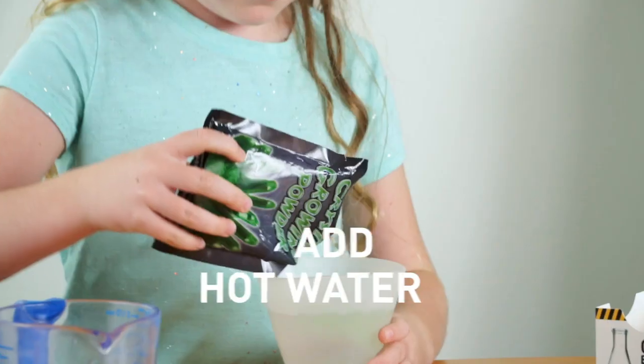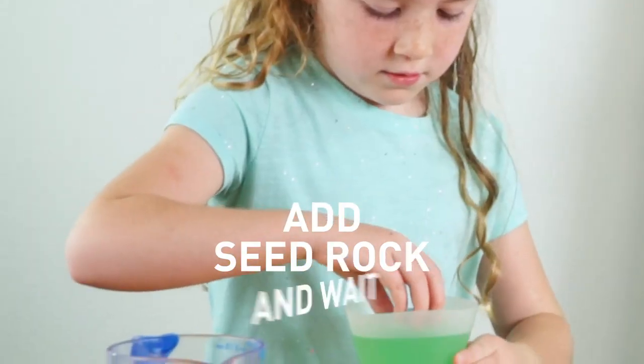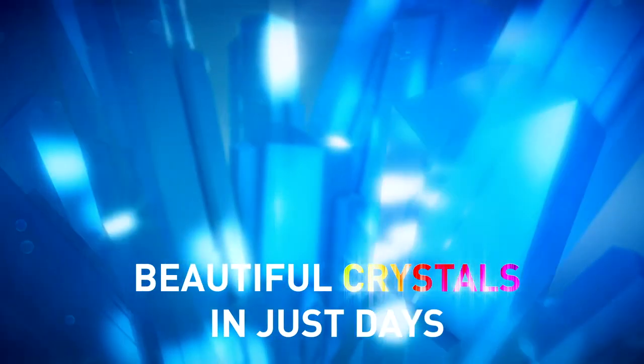Just add hot water to the growing chamber. Stir in the crystal growing powder. Add the seed rock and wait. In just a few days, you'll see beautiful crystals sprouting.